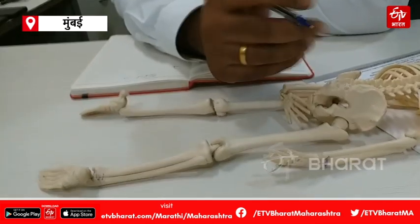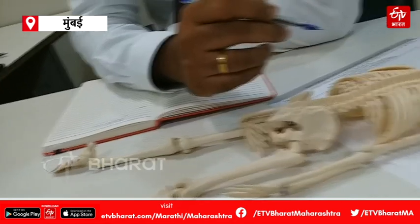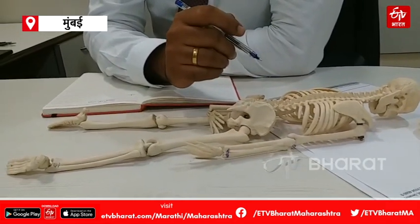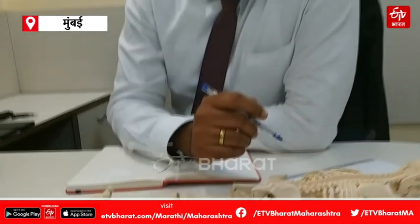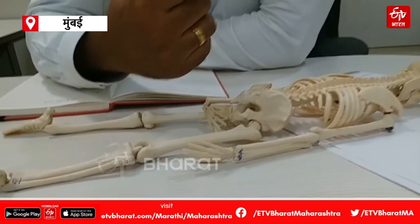The surgery is not the same for all cases. Core decompression is one surgical option that can be performed.